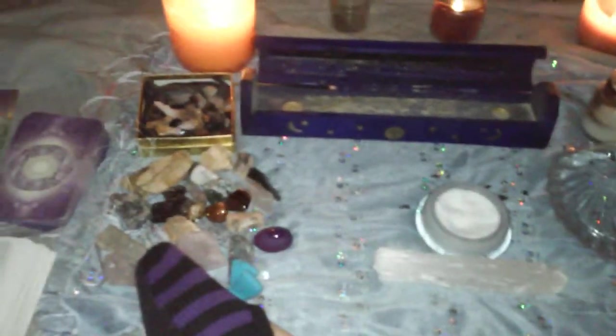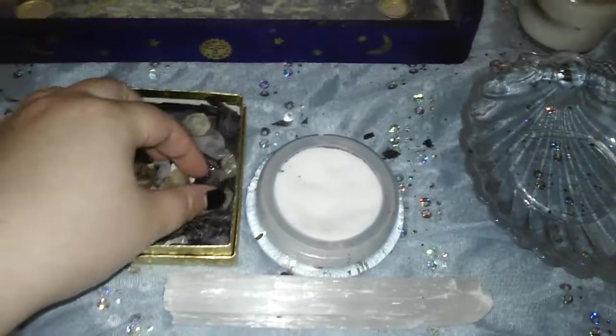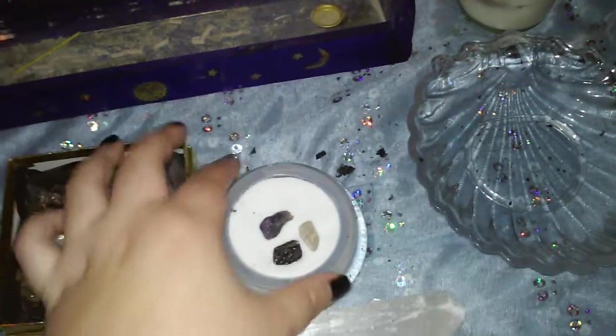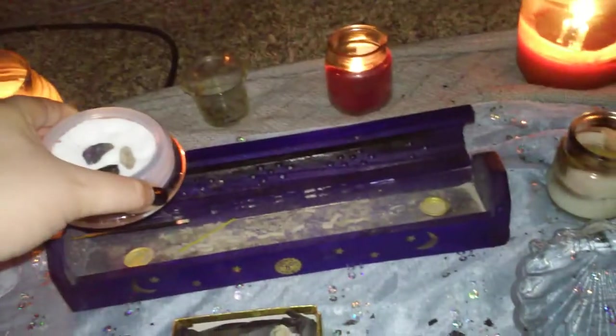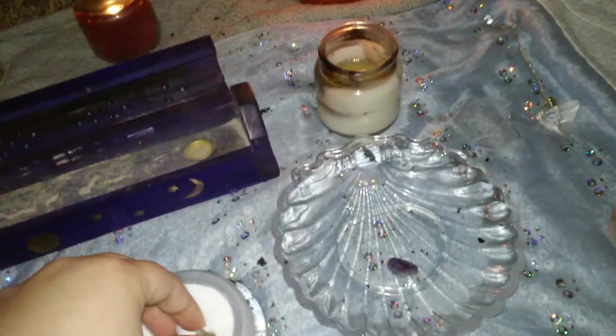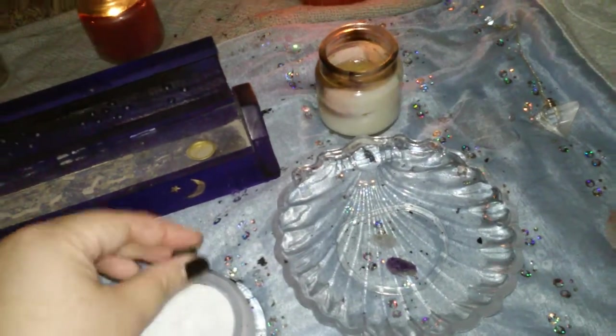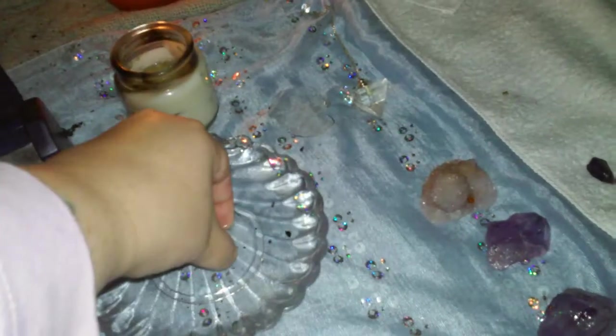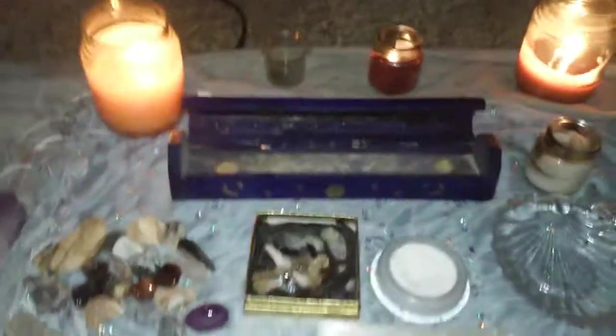For small crystals, I'll put a few in the salt at one time — like three or four — let them sit for a few seconds, then hold them over the other elements the same way. With water, I like to actually put them in because it really cleans them and makes them shiny. You don't have to put them in the salt or water if you prefer — just holding them over works too.